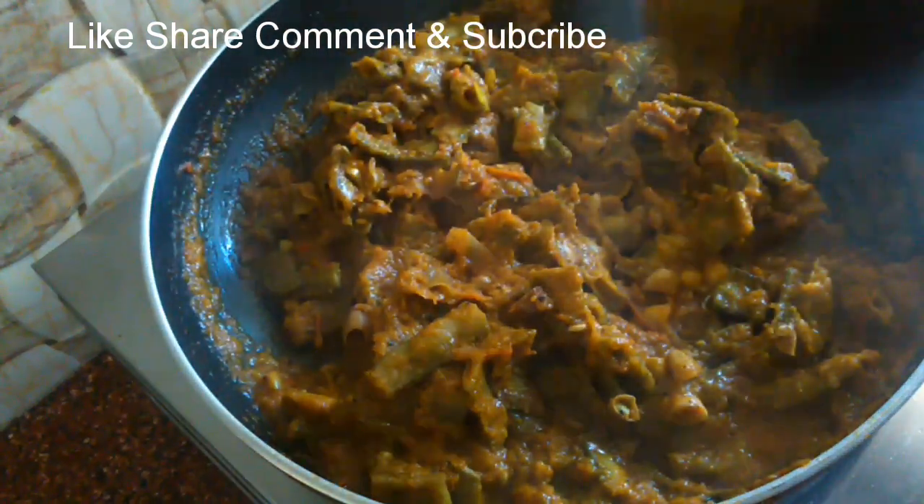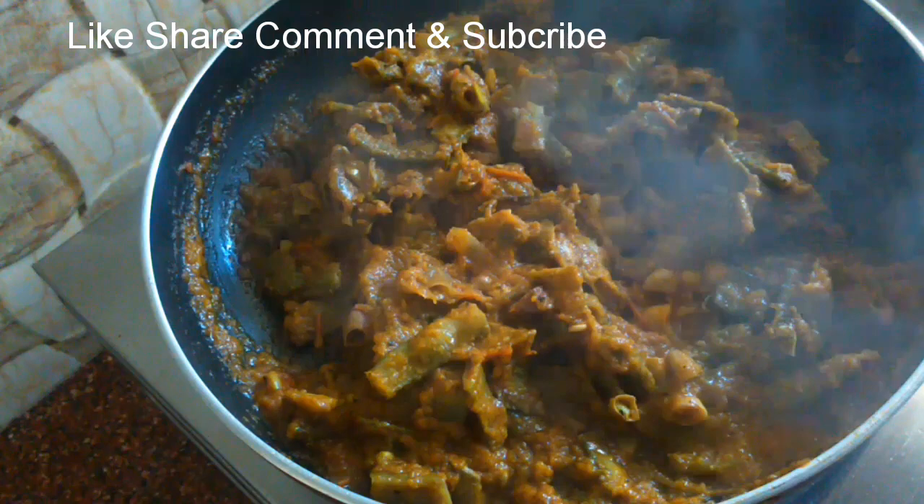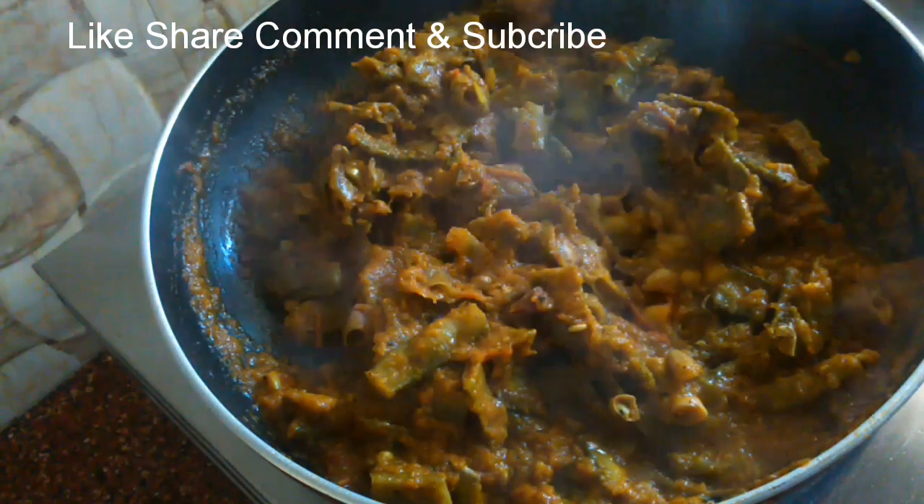If you like this video, share it with friends and family. Subscribe. Thank you. Have a nice day. Happy cooking.